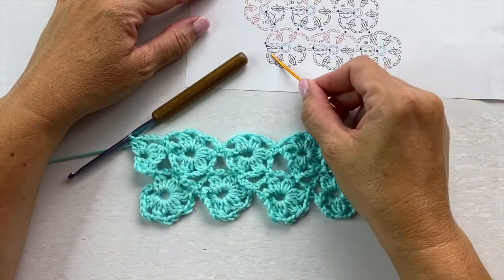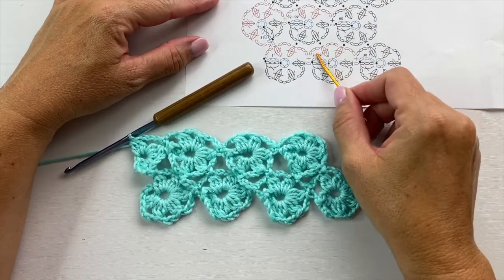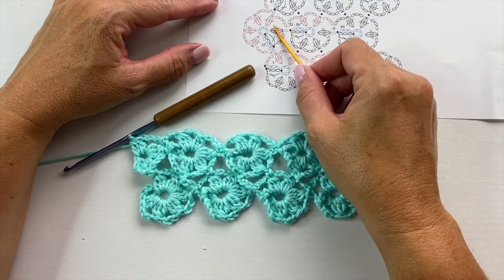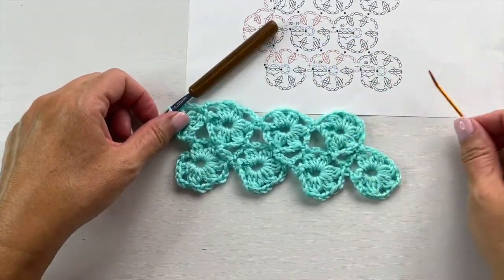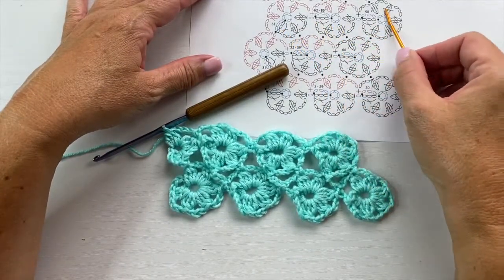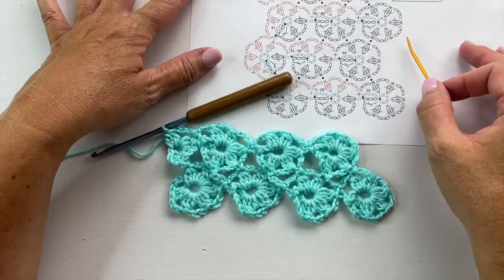Watch video part 1 to learn how to crochet the first row of motifs without cutting yarn. Then in the second video learn how to do that for the second row of motifs. And now in this third video I'm going to show you how we work the third row of motifs. Again, this is joining motifs as you go without cutting yarn.